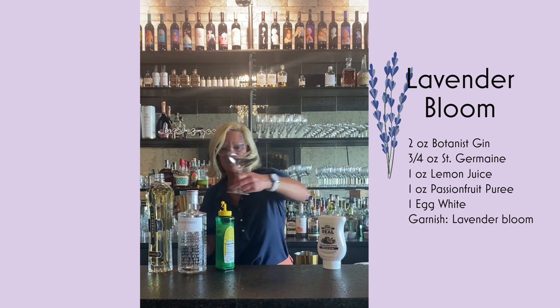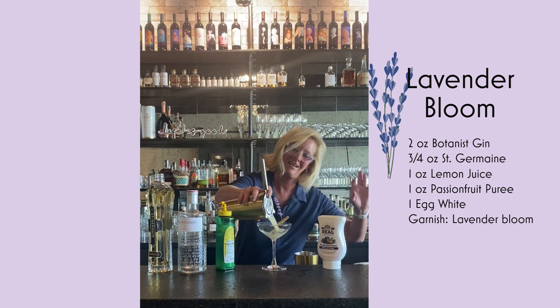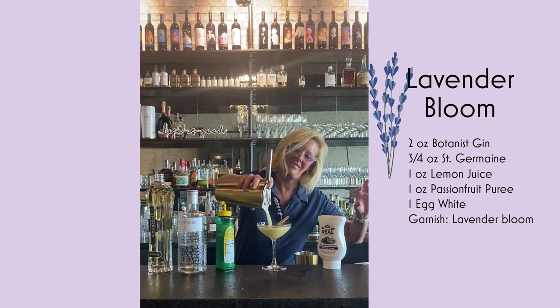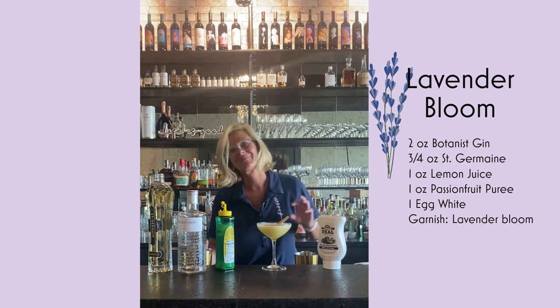Because this is such a floral cocktail, I use a little lavender from my garden and pour that right in there. And that is a lavender bloom. Enjoy.